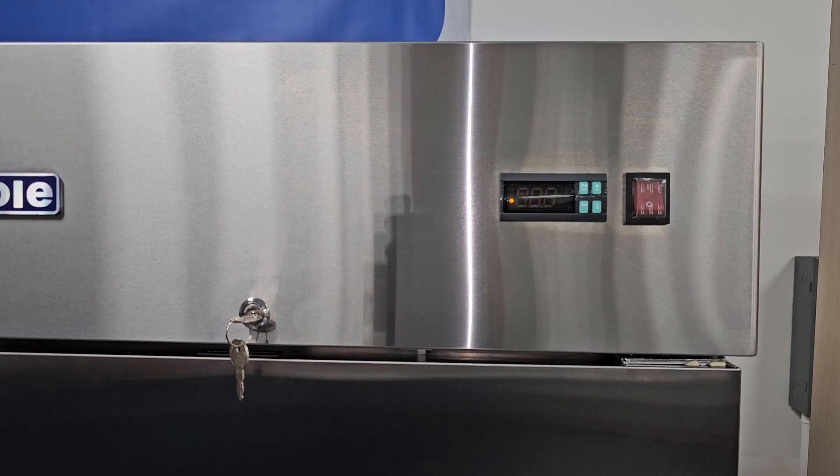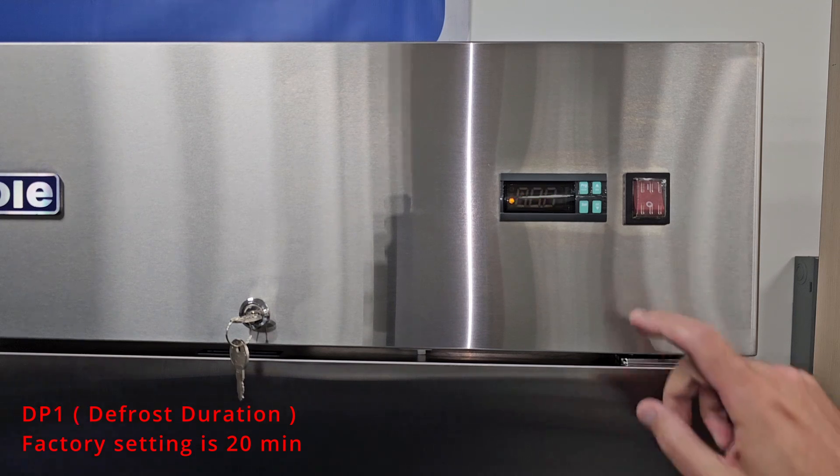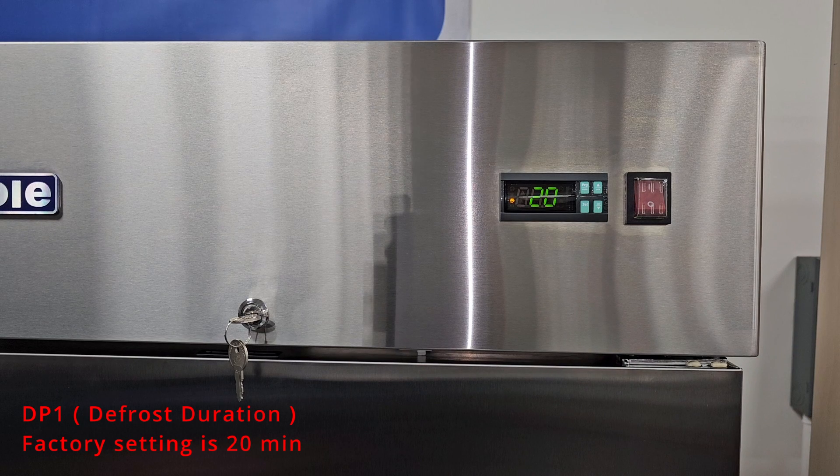The next parameter is DP1. This setting is to control the defrost duration, meaning how long the unit will be in a defrost. The factory setting is 20, meaning a 20 minute defrost time.